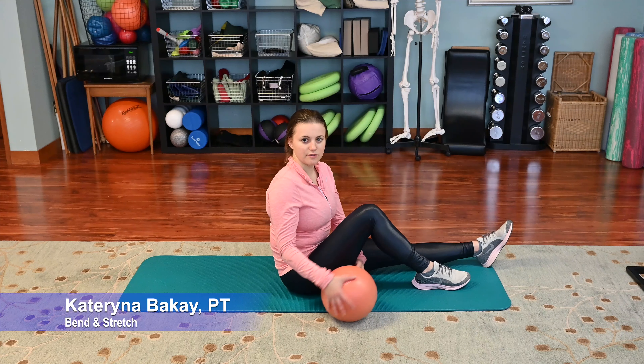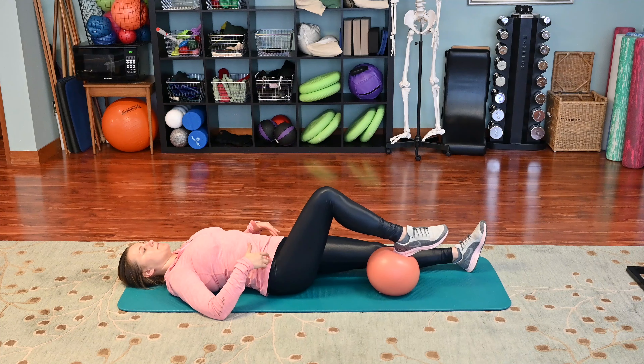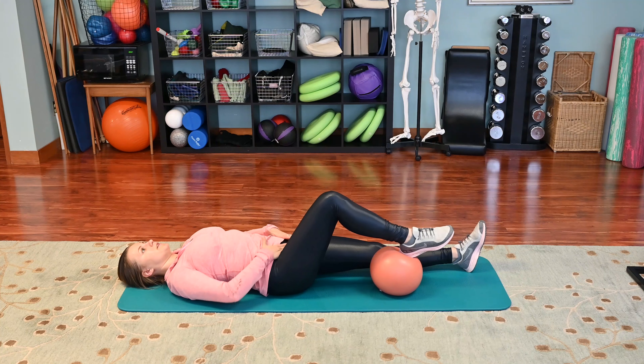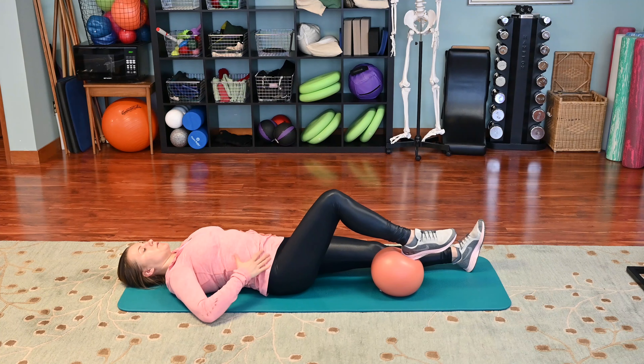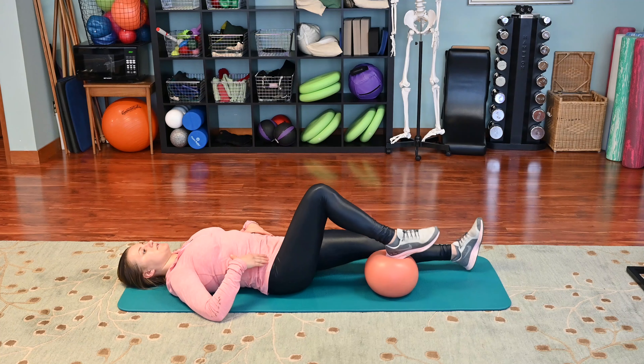First, we're going to lie down with the pelvis in a neutral position. We have a little bit of curvature in the back — our pelvic bones and our pubic bones are in the same plane. We're going to activate our transverse abdominus by imagining a bungee cord across our pelvis going from one hip bone to the other and pulling it tight. The transverse abdominus is active, and that's what's going to help us maintain this neutral alignment.